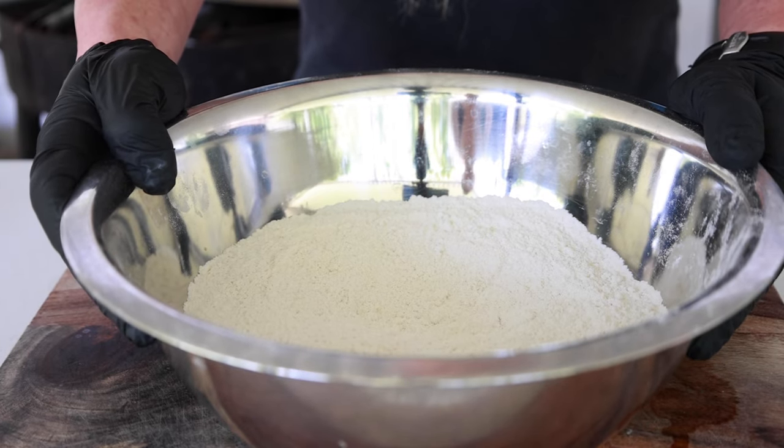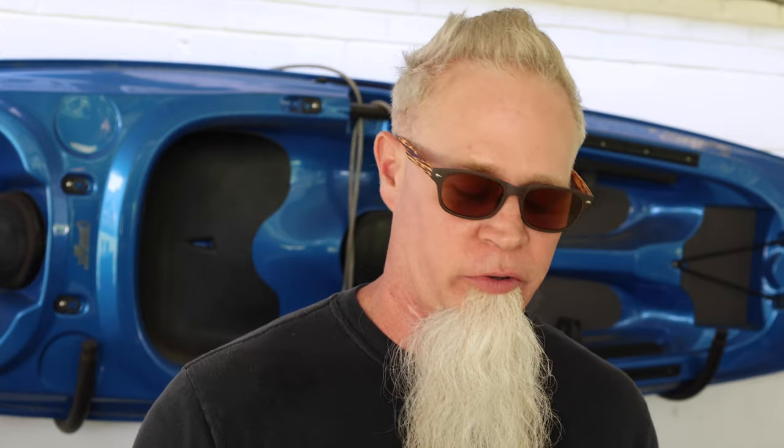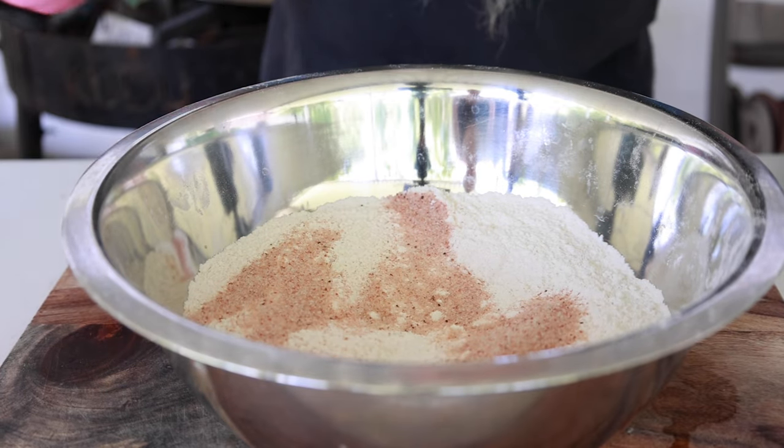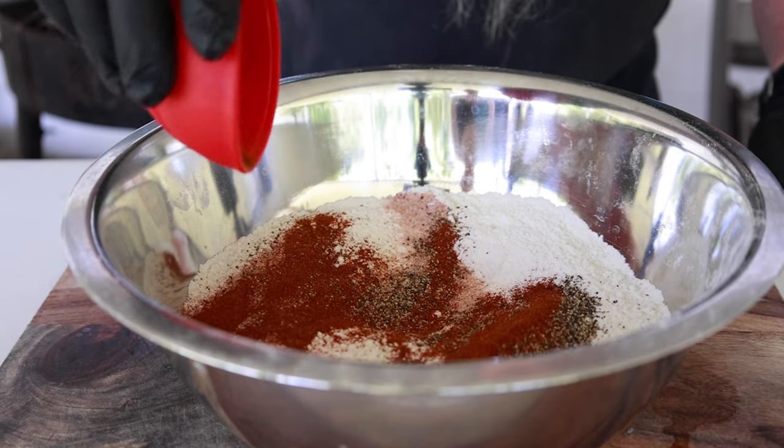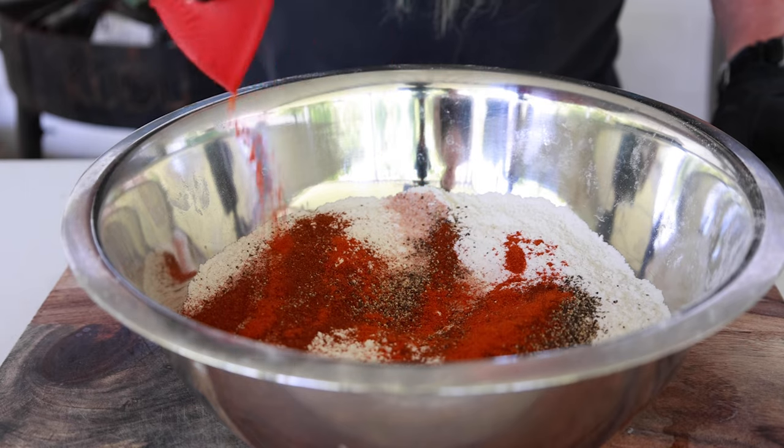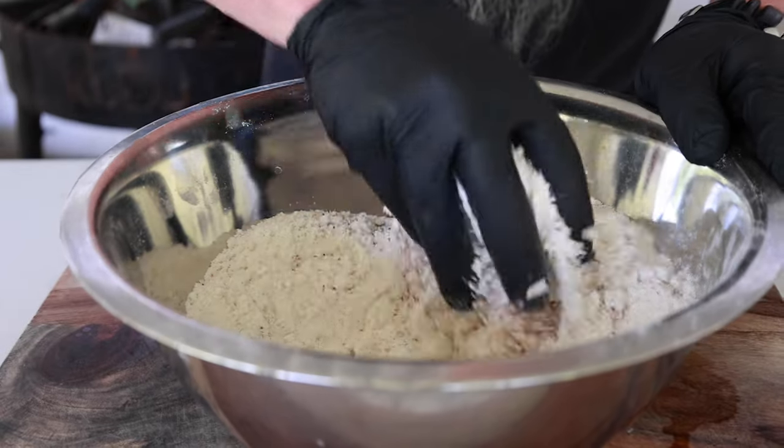In this bowl I have two cups of all-purpose flour and two cups of cornmeal. To that I'm gonna add two tablespoons of salt, two teaspoons of black pepper, two teaspoons of paprika, and a quarter teaspoon of cayenne. I'll just go in with my hands and mix all of that together. Once you finish this, go ahead and get your oil heated up to 375 degrees.